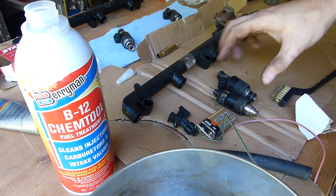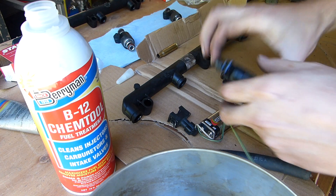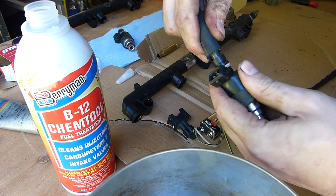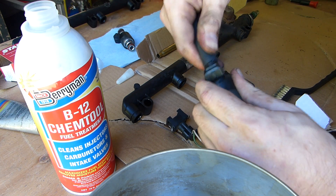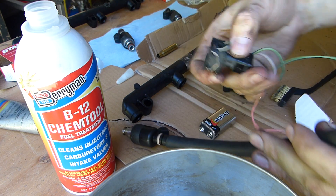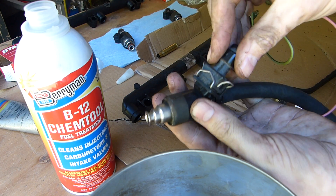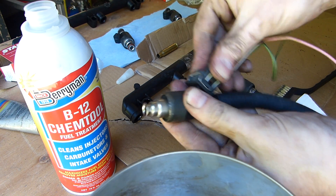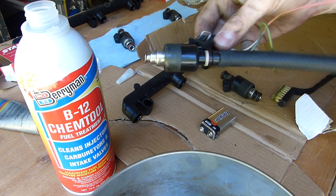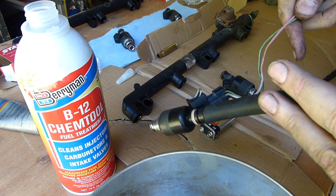Very simple to get started. Take an injector, take the O-rings off like that. Taking a standard piece of hose — it fits nice and tight over that. I have a piece of a wiring harness that fits this injector. If you don't have that, you could just use alligator clips or whatever means necessary to connect to that connector. It just helps to have one that latches on, because most people only have two hands.